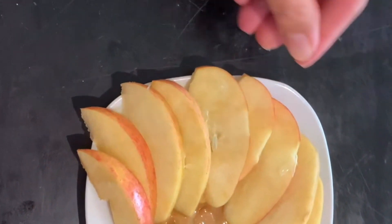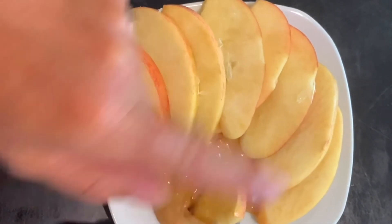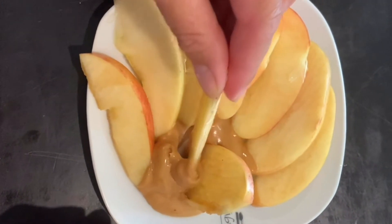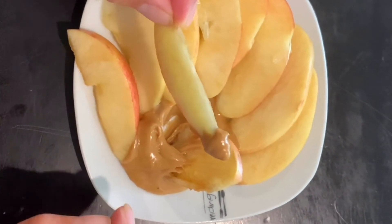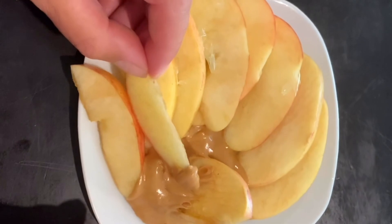Remember, at the beginning I told you about allergies. Not all children can eat peanut butter. I put on one plate peanut butter and apple — children like to dip a slice of apple and eat it. But remember about the allergy: a lot of children have an allergy to peanut butter, so it's not suitable for everybody.